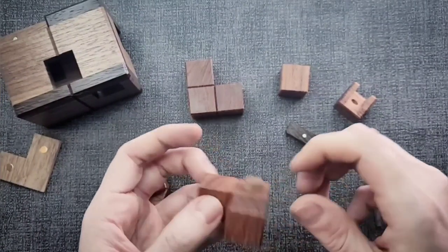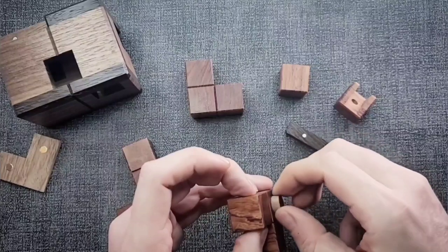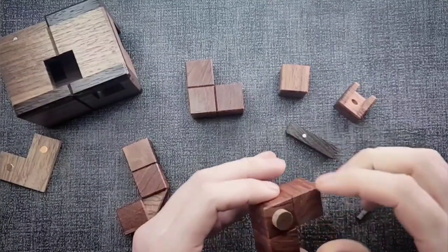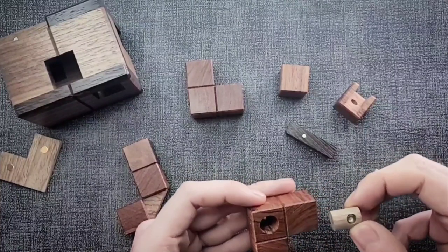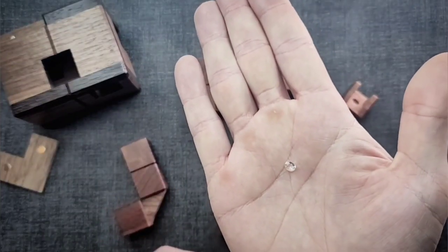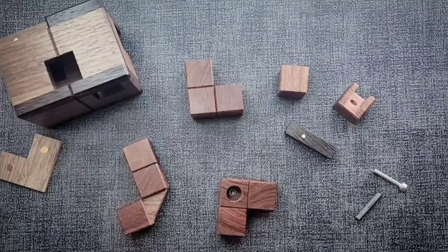Let's see what happens — it's not coming out. Do I turn it? It looks like a little hole there — oh, it's magnetic! And there's the jammed gem, guys! This was so much fun!